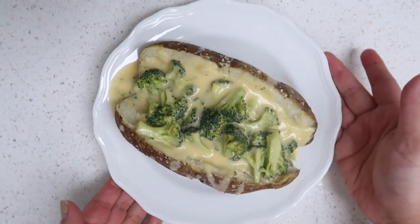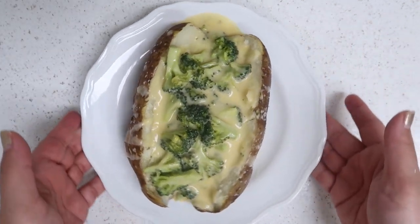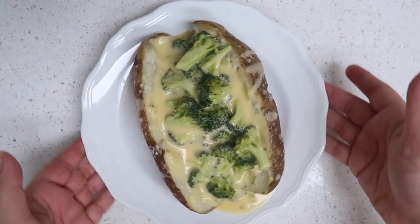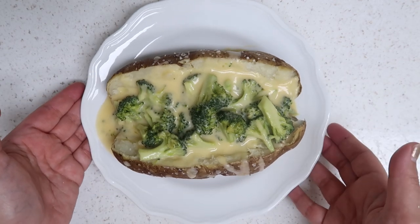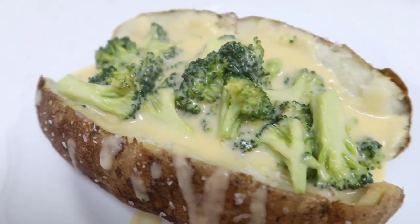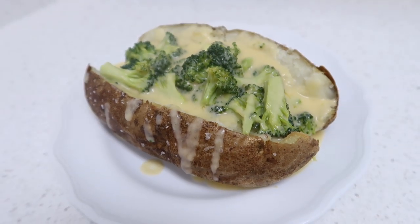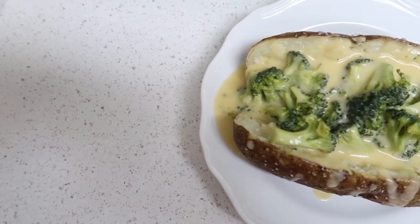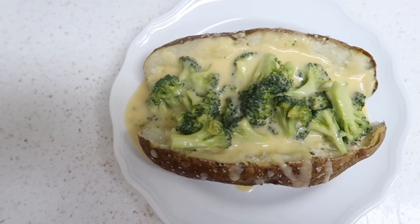And that is it, my friends — that is how you make the broccoli cheddar baked potato! I definitely recommend you guys give this a try. It is so easy, so delicious, and truly filling — this alone filled me up so much for dinner. If you'd like more what I eat in a day videos or single recipe videos like this, please let me know in the comments below, and I'll see you guys next time!